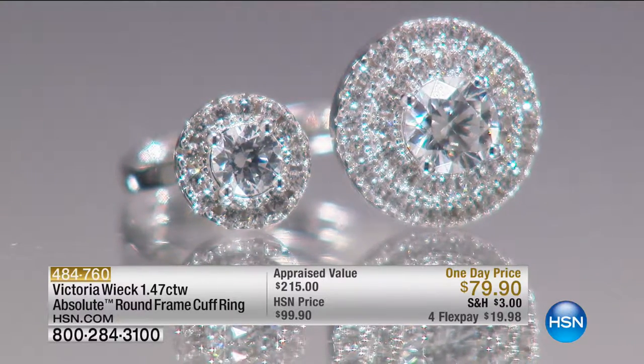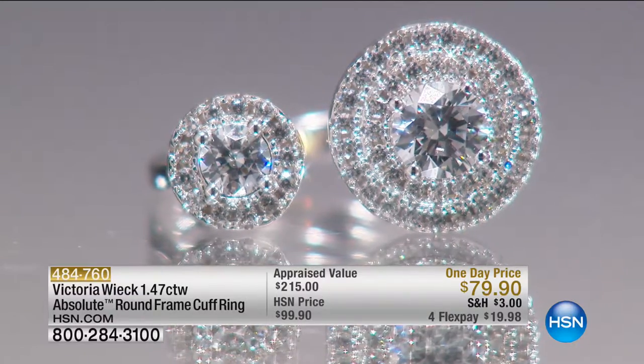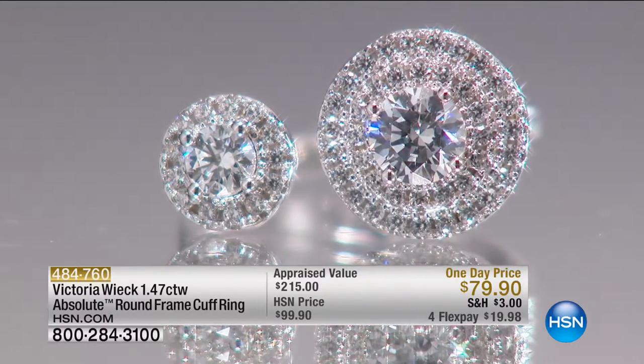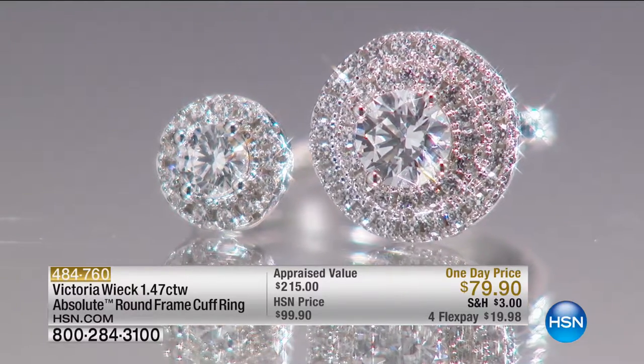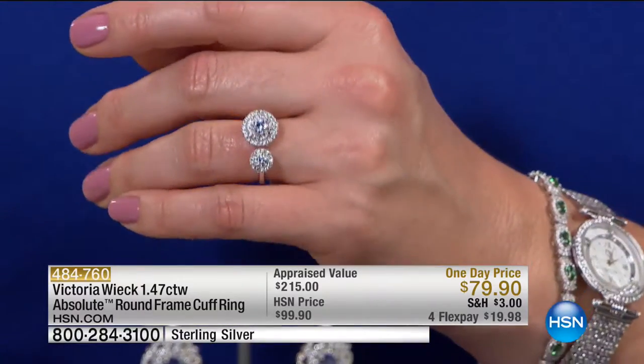It is the lowest price we've ever offered on this piece. You have previously seen this before, but we're taking $20 off — specialty pricing for the anniversary. We are saving you that $20, and we have it on four flex. Sizes 5 through 10 are available.